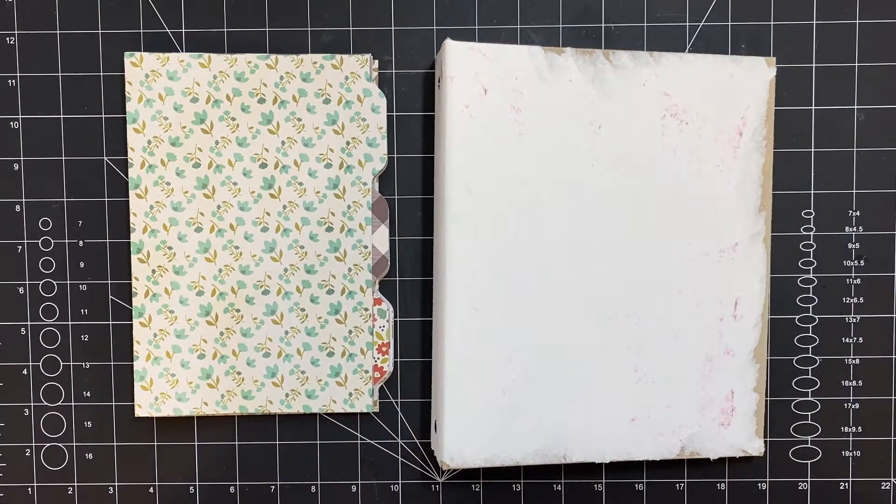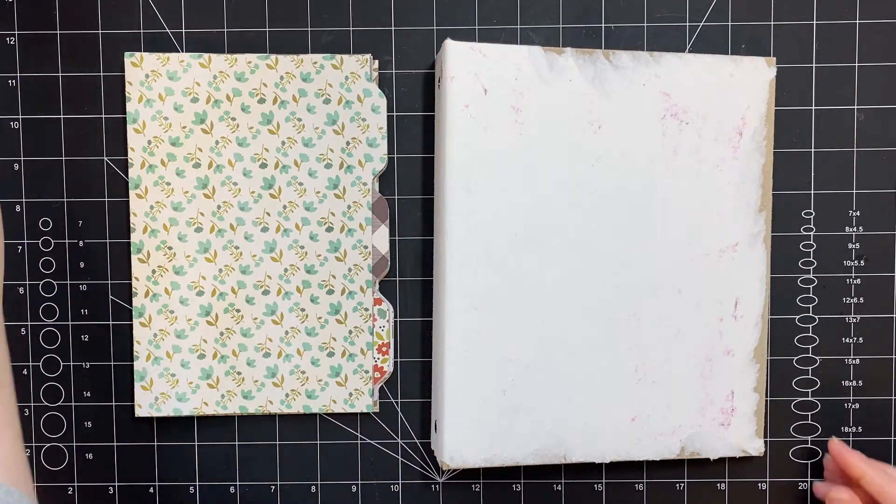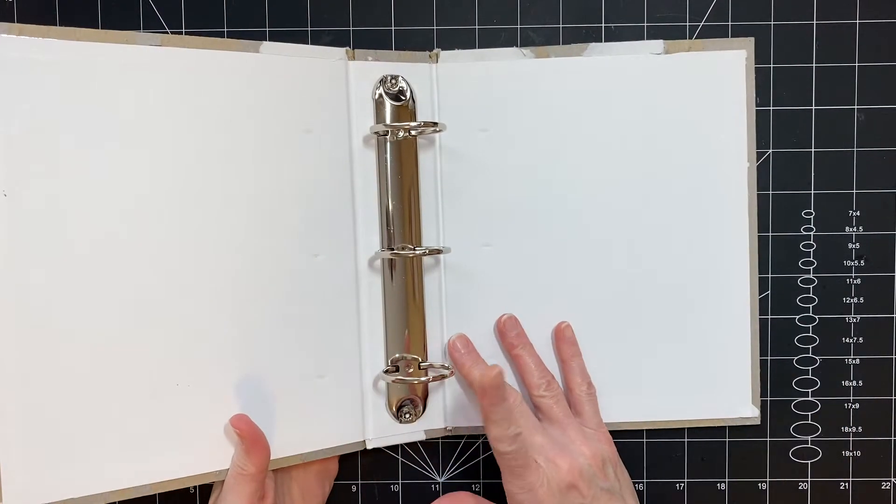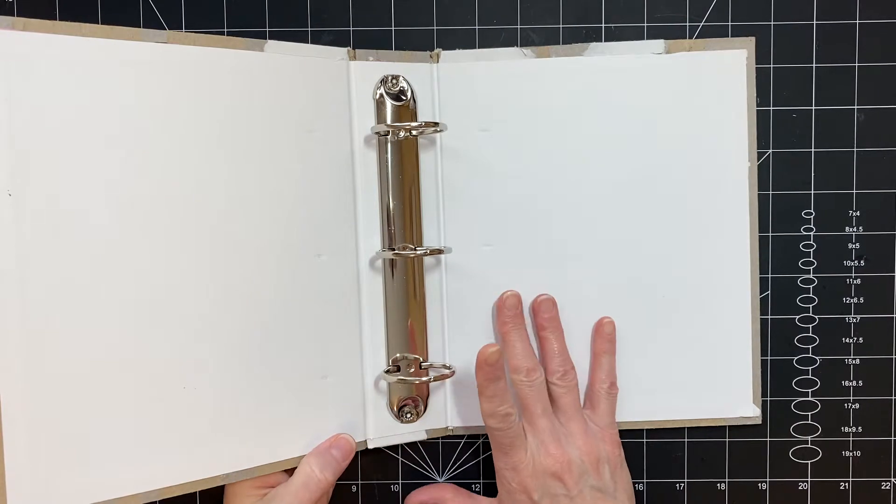Hi you guys, it's Stephanie with Coffee Paper Scissors and I am getting to work on the three ring binder cookbook that I'm making for a friend to give to her granddaughter.